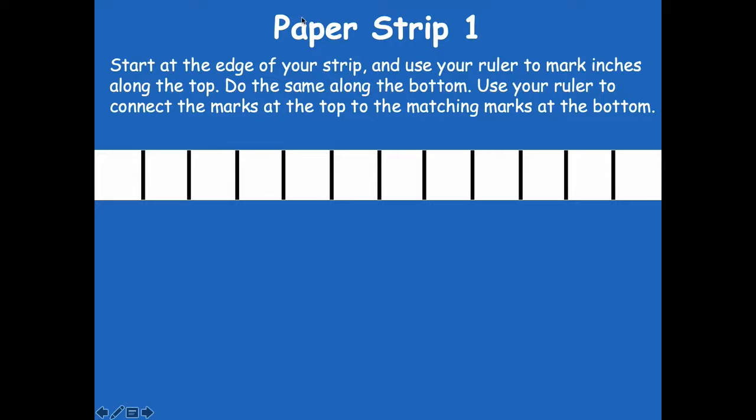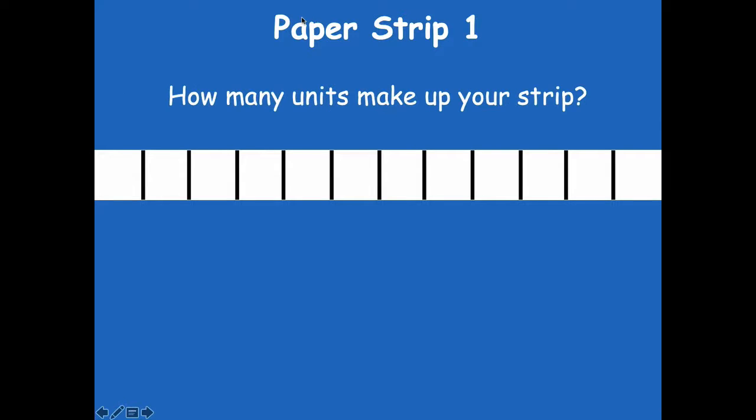Okay friends, make sure you pause if you need more time. Now let's talk about this strip. How many units make up your strip? Yeah, 12 — counting 1 through 12.